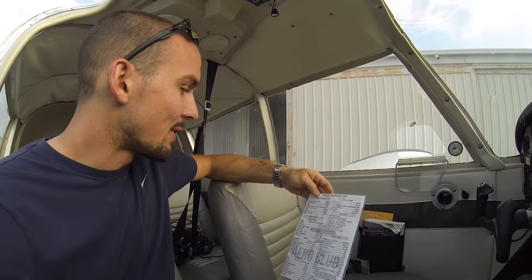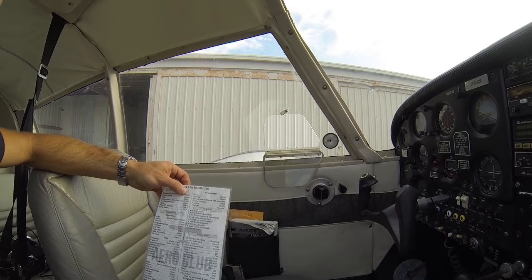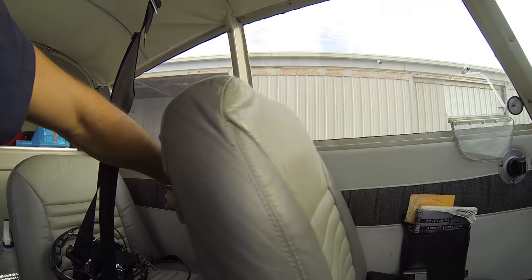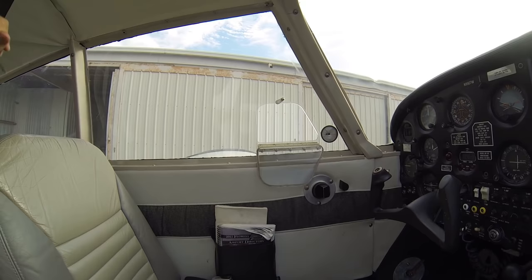First thing we want to check is that we have our required documents on board. That'll be our AROW — our Airworthiness Certificate, Registration, Radio Operator's License if applicable. Here in the United States, we don't need a Radio Operator's License to be a pilot. Our Operating Handbook, or POH, is our O, and our W is our Weight and Balance. Our Airworthiness Certificate and Registration is right in our back seat there. Our Operating Handbook is located right back here, and our Weight and Balance is on our back shelf in our binder there.